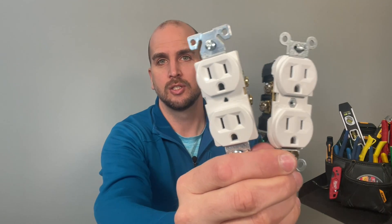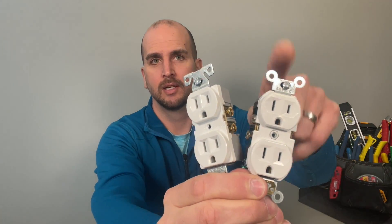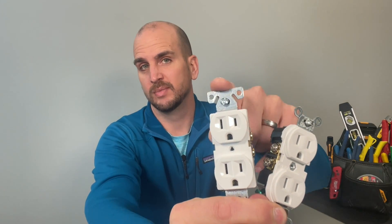Hey, what's up you guys, it's Scott with Everyday Home Repairs. Today I want to compare two leading brands within electrical components that you'd use in your house. Specifically we're looking at 15 amp non-tamper resistant commercial grade receptacles. Our two contenders today are Leviton and Eaton — also known as Cooper Industries, which Eaton bought — and it's basically the same design.